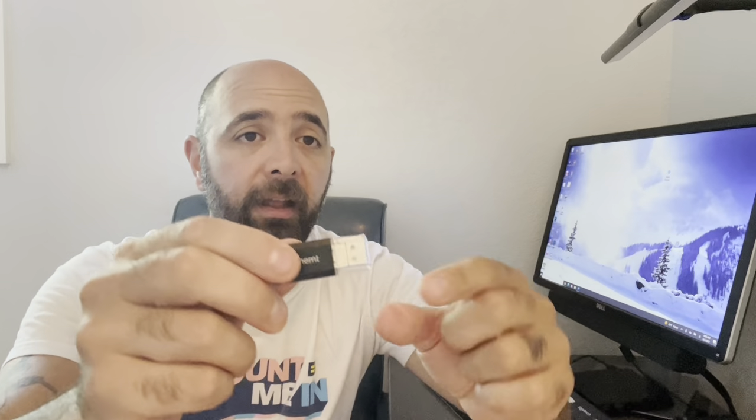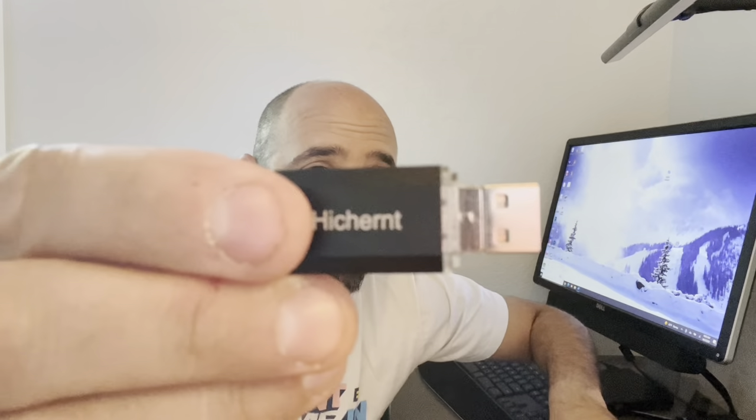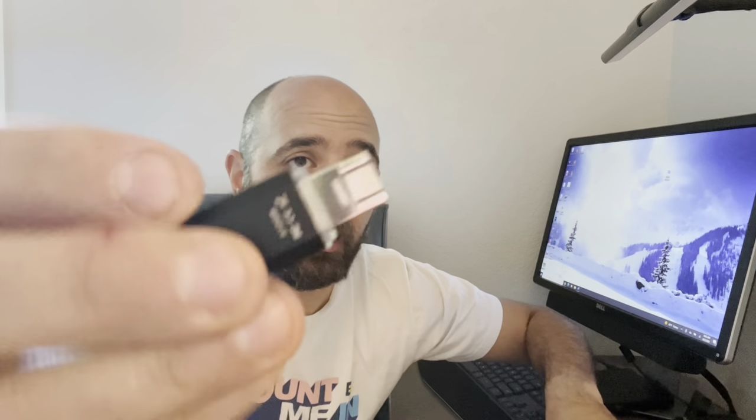I'm going to open it up. This end looks like a standard USB, but for lightning you just fold this part down. It snaps out and there you go — you get a lightning connector.